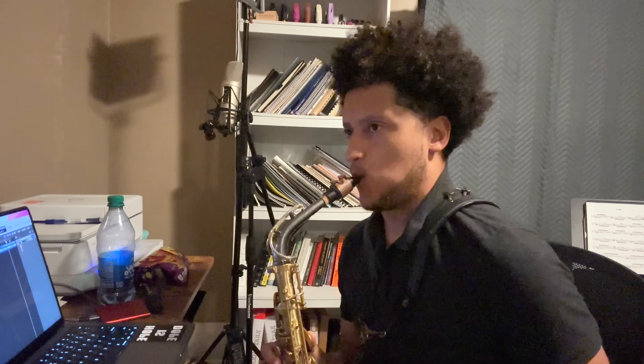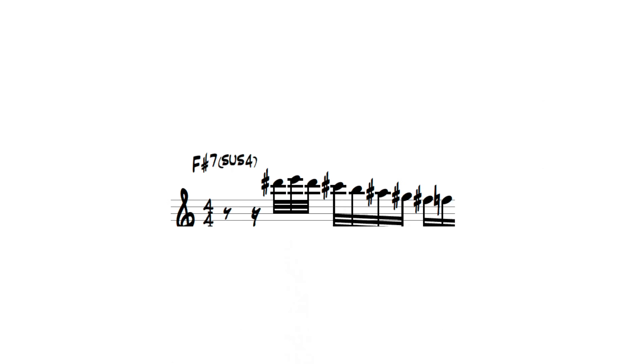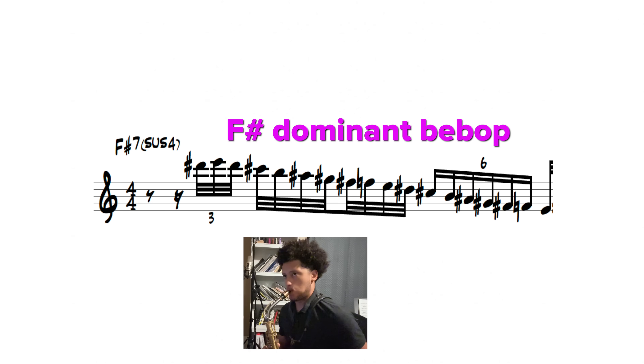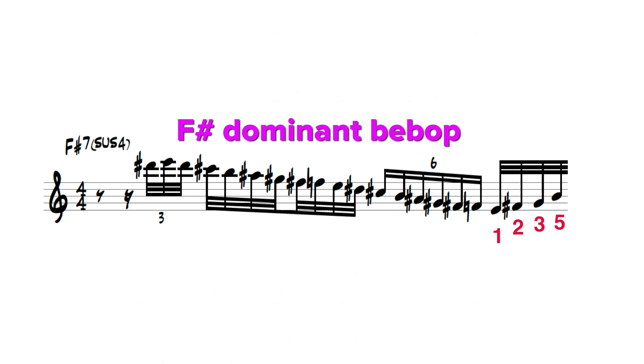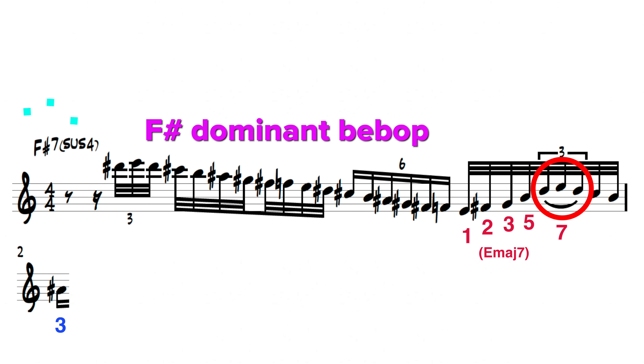First I try to do it by hearing it in real time. Then I give up because it's way too fast — I'm going to slow it down. After some time I start to see the structure behind the lick. Over an F sharp 7 sus chord, Baptiste descends down the F sharp dominant bebop scale. Then he plays the common shape 1-2-3-5 of an E major 7 upper structure, embellishes its major 7th, and walks down to the major 3rd of F sharp dominant 7.